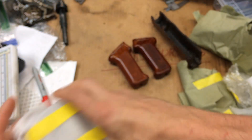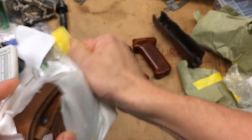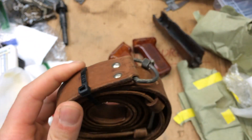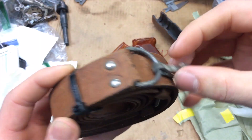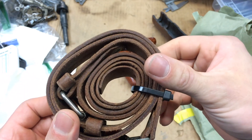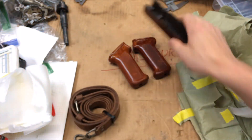Floor handguard. And last thing — leather sling. You guys know what slings look like for these.